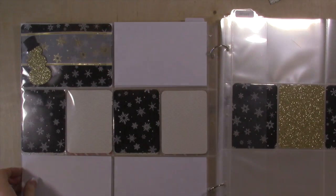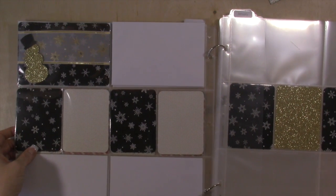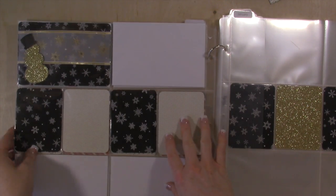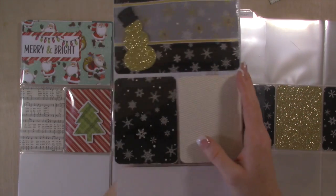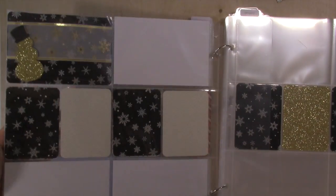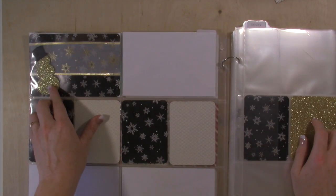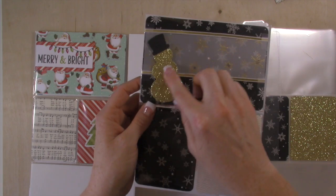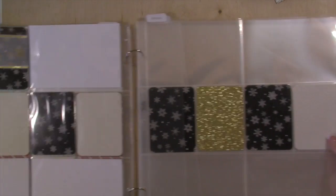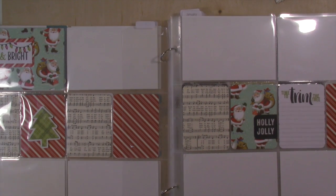For January, I just used designer paper again — I wanted to show you that it's super easy to use your designer paper and what you already have. I used our Winter Wonderland designer paper in black and gold. There's a gold design on it, so I used that designer paper and then popped in a gold piece of glimmer paper. Then I took my framelits that have the snowman and made this cute little gold glitter snowman. It was a little bit of a different take on January using that black and gold with the snowflakes. That's how you can use your designer paper to create really great Project Life cards.